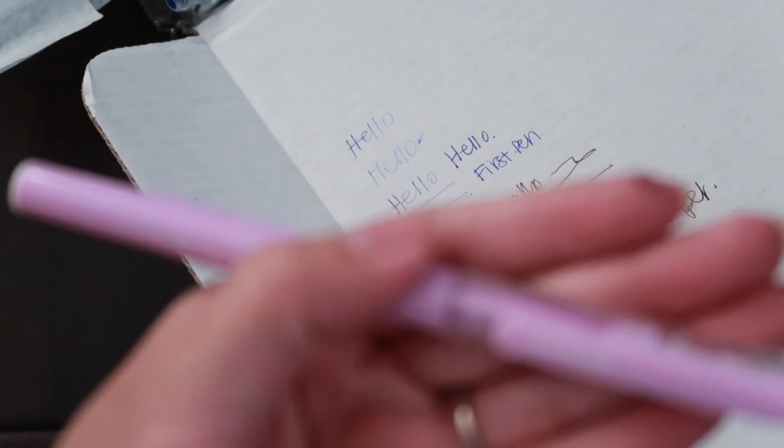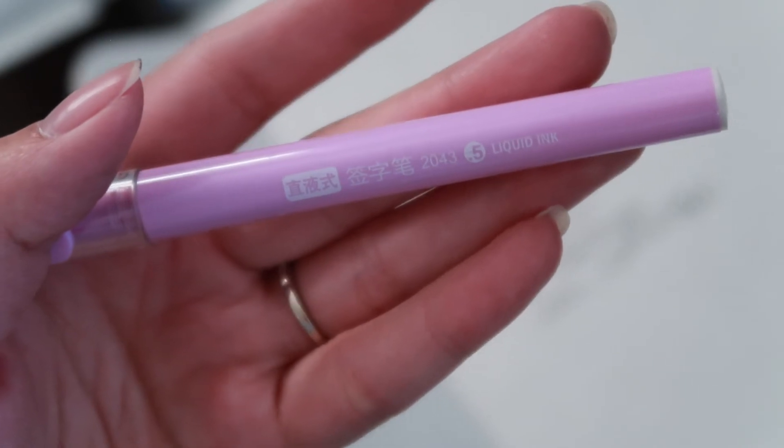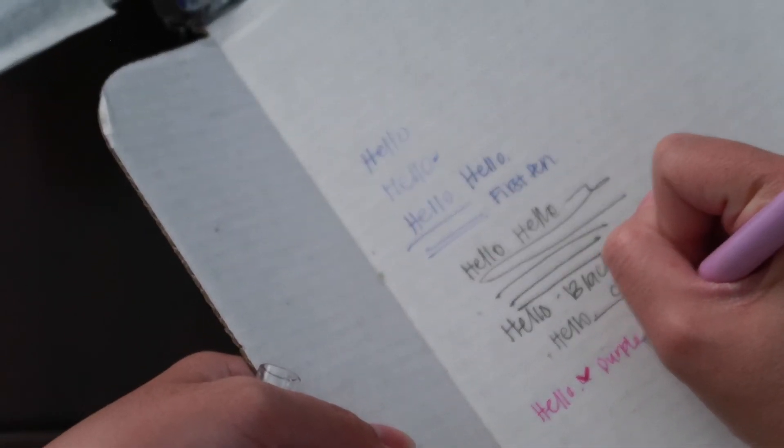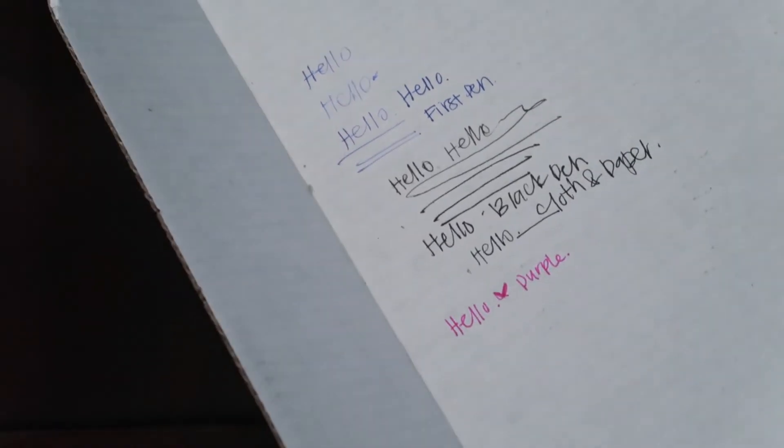Next is this purple one. I don't know how to say that name, but that's what the name is, and it is a 0.5 liquid ink pen. Let's try this one. Oh, that's the same fine point as the first pen again. Oh, I love this purple-pinky pen! That's pretty good — I love this pen.